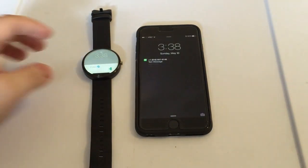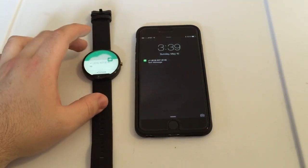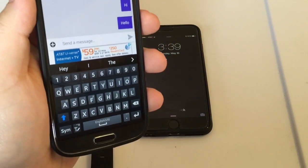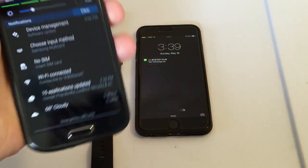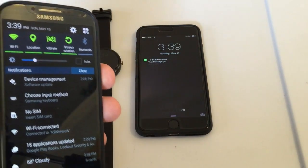So as you can see I got a text on my iPhone and there it is right there. It says 'hi' — that's exactly what I sent. So all I'm doing is sending a text to my iPhone. Now this device is not Bluetooth'd to my Moto 360 by any means.